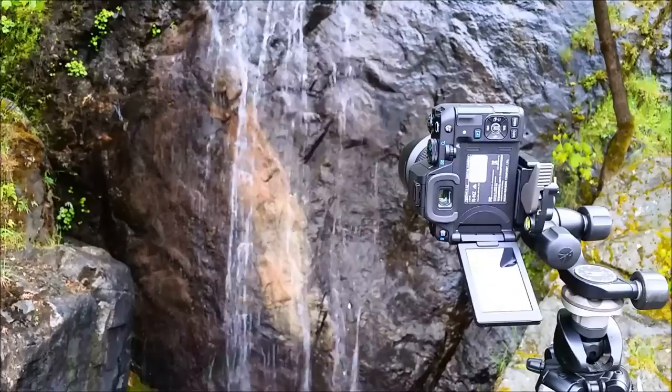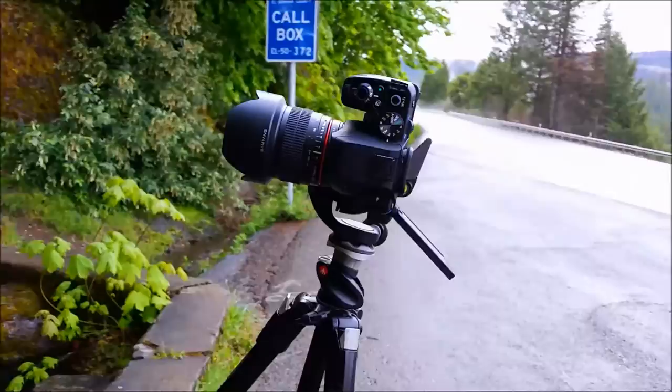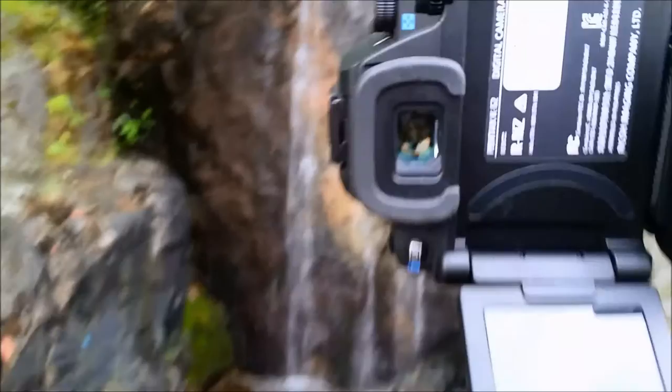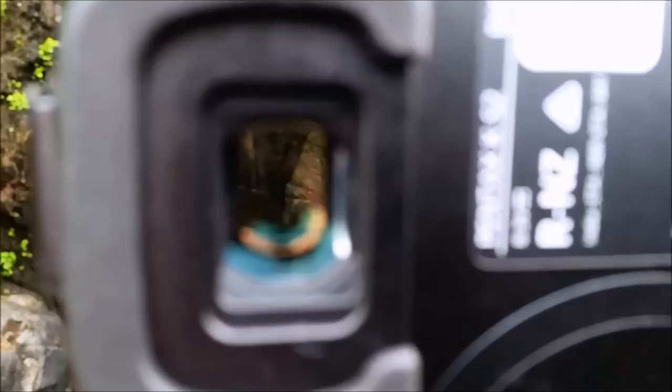This has shutter speeds of 30 seconds to 1/6000th of a second. The viewfinder magnifies at 0.95x and covers 100% of the frame. What that means is that the image in the viewfinder is 95% of the size that it will be on the sensor, and what you see in the frame is 100% of what will be in the final image.